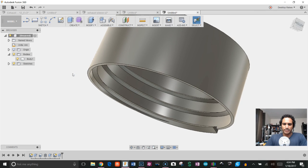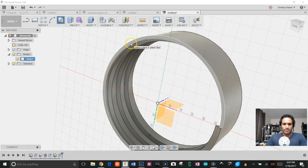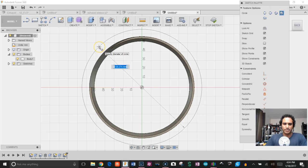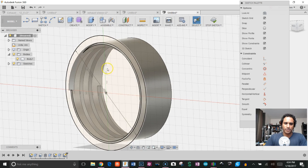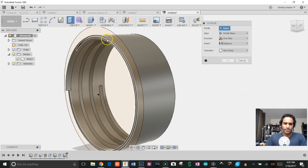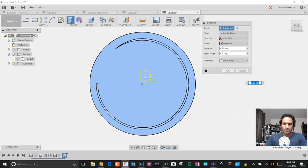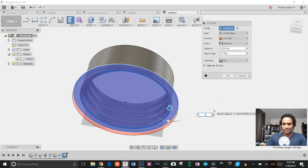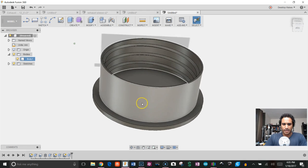Now I need to add a bottom to the cap. I'll create a sketch, select the profile, and draw a circle at 130 millimeters. To extrude it I have to be careful because the coil creates a complex shape, so I'll uncheck Bodies and select both profiles. Then bring Bodies back, extrude down 5 millimeters, change from Cut to Join, and click OK.